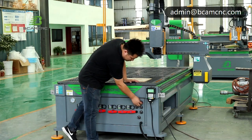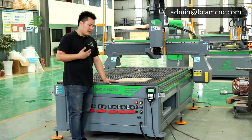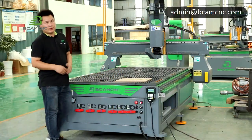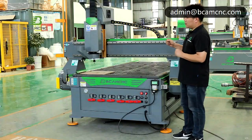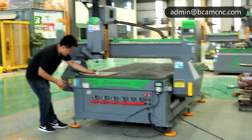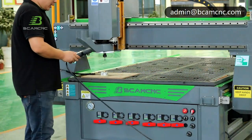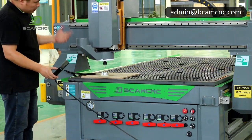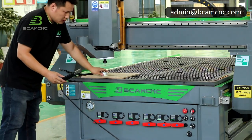You can see we can turn the power on, and we also use the machine to control the working pump and the dust collector. For bit calibration, we also have a high-accuracy tool sensor — you can see here. Put it under the bit and use the controller for auto calibration. You can see it will automatically come down, and when the bit touches the tool sensor it will automatically go up, and now the calibration is finished.